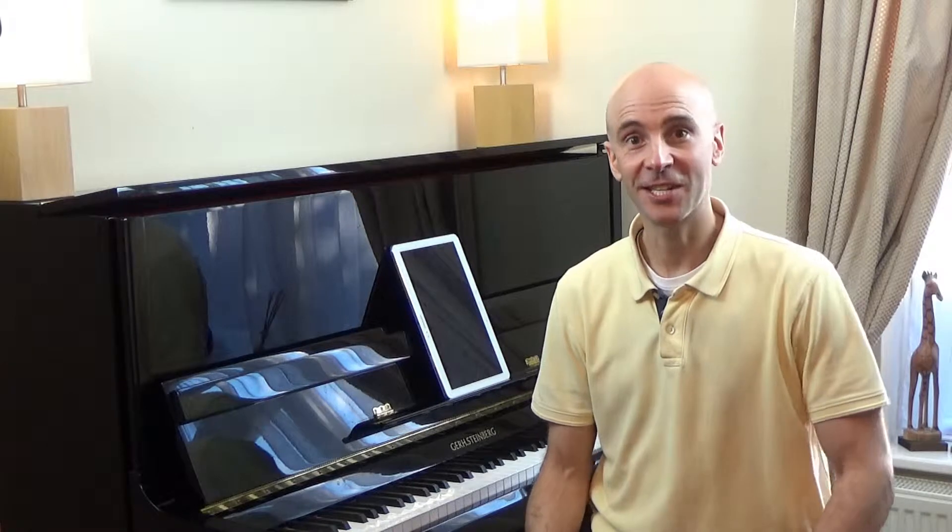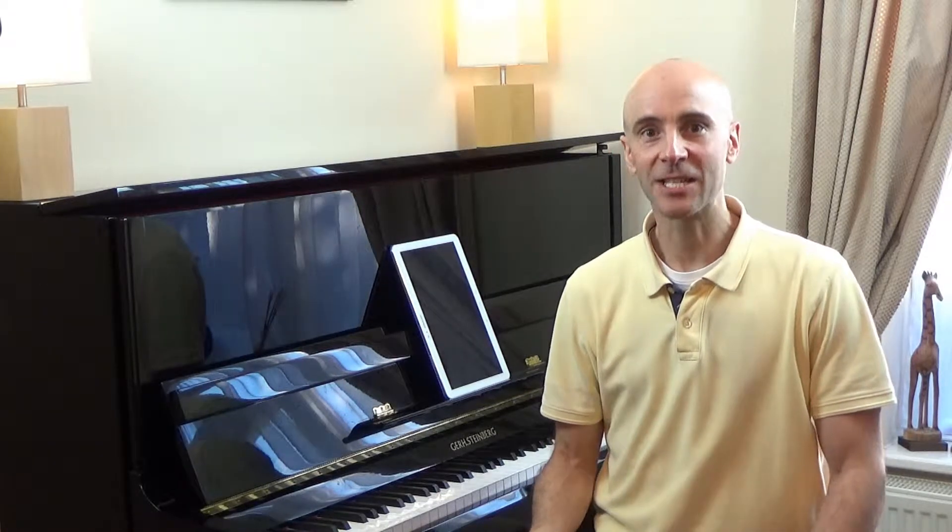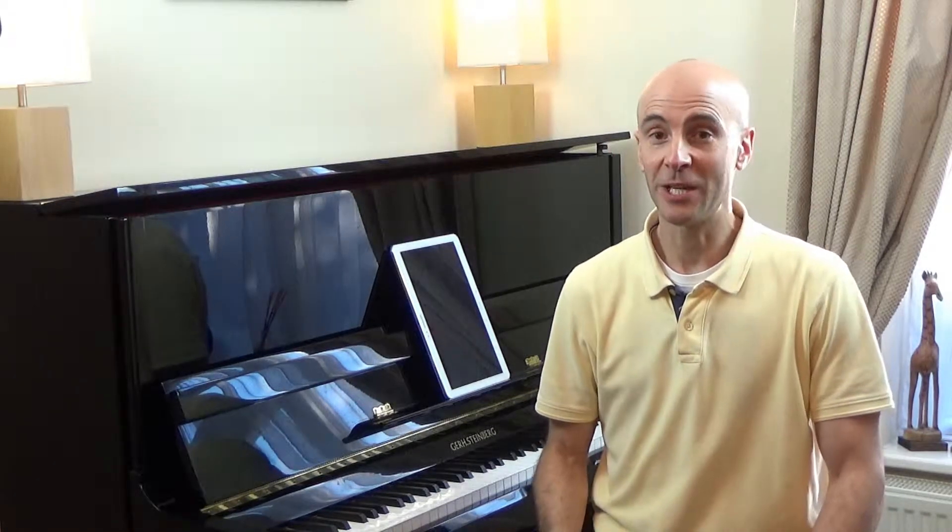Rock Steady Reggae is a really fun piece for developing contrary motion technique — in other words, getting used to your hands moving in opposite directions. The genre of this piece is actually called Rock Steady, which originated in Jamaica in the late 1960s. The slower Reggae style would develop from Rock Steady a few years later.